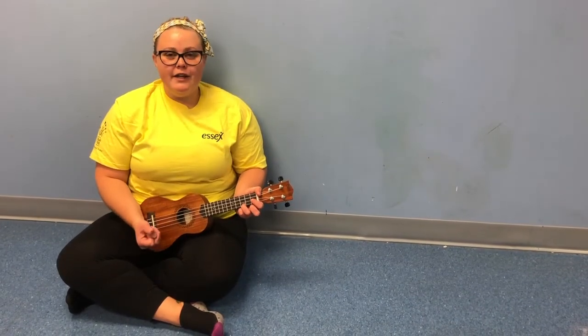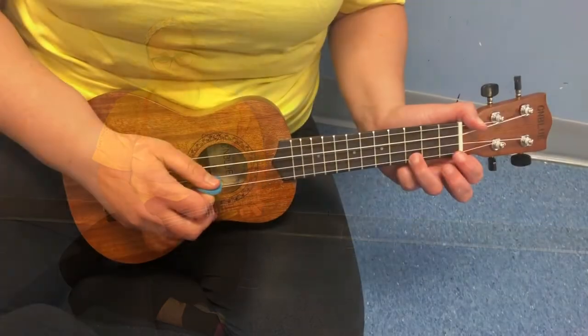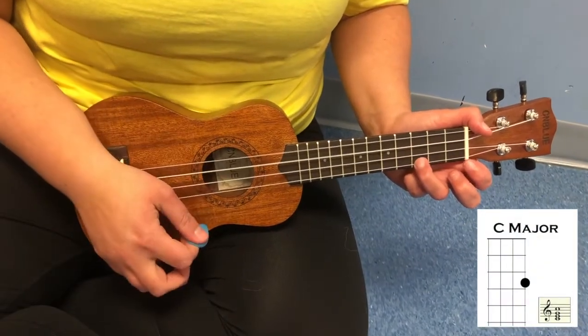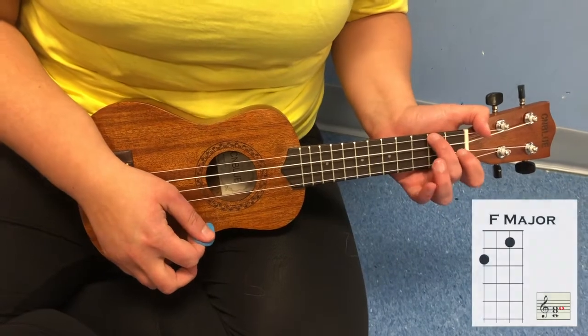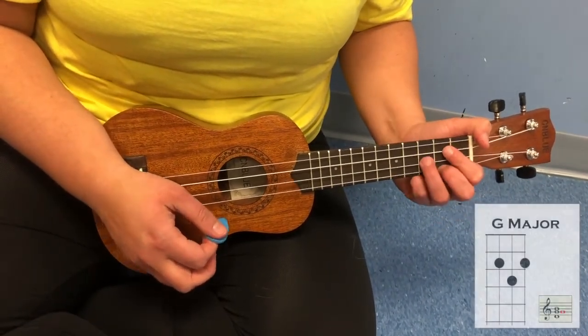So there are a couple of chords that you need to know. You need to know the C chord, the F chord, and the G chord. Here is the C chord. Here is the F chord. And here is the G chord.